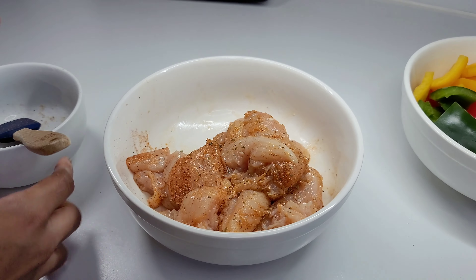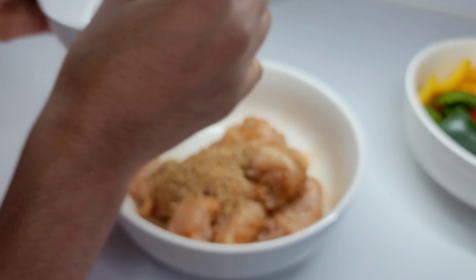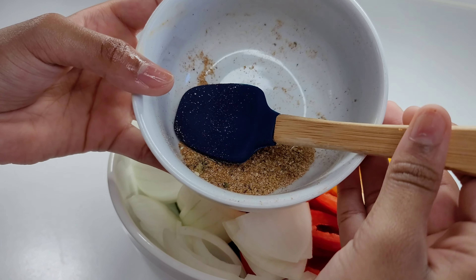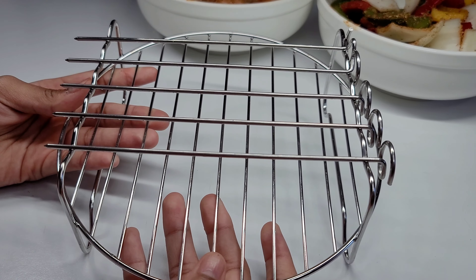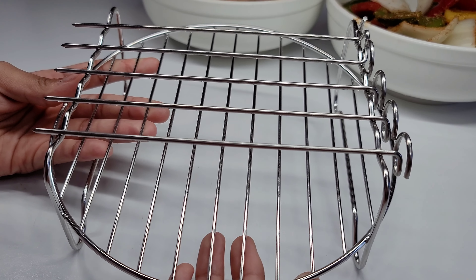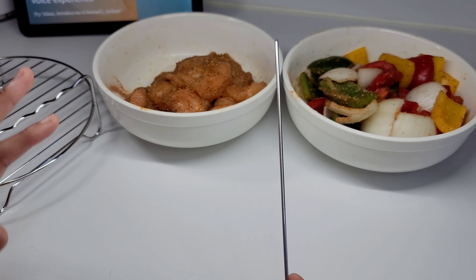We're gonna add the rest of the seasonings to the vegetables and just give them a quick mix. We're gonna be using these skewers for the kabobs — these can be found on Amazon if you want to purchase them. Now we're gonna build our kebabs; you can do it in any order you like.